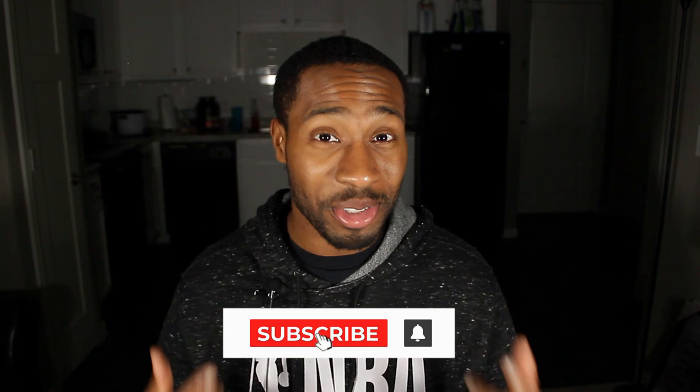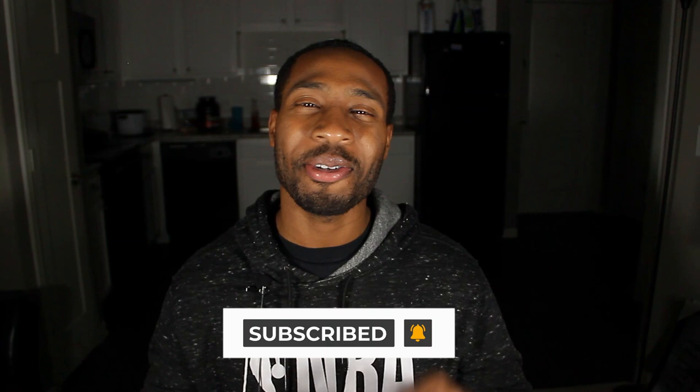Thank y'all again for checking out this reaction. I hope you really enjoyed it, because I really enjoyed this, man. If this is your first time watching my reaction videos and you enjoy it, hit that subscribe button, hit that bell notification so you know when the next video is coming out. And if you also have a request and want me to check something out, leave a comment — I definitely do check out the requests, because you guys really help me find some really dope content. Thank you guys again for checking out the video. Let's go, see you in the future.